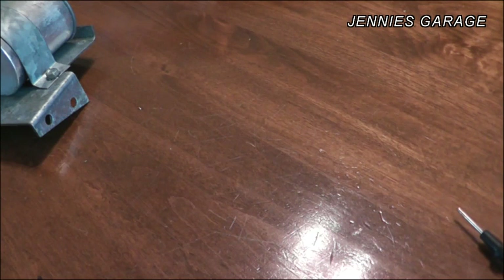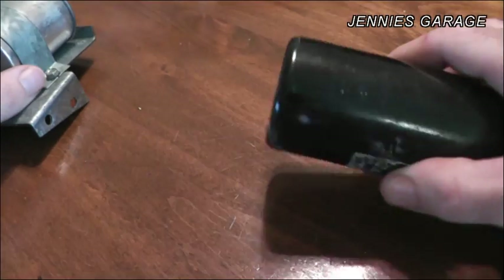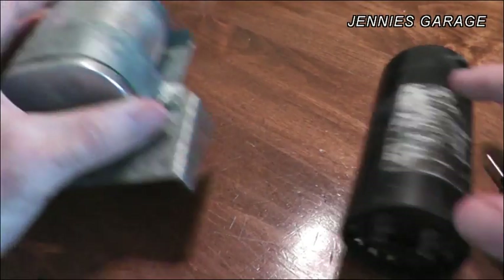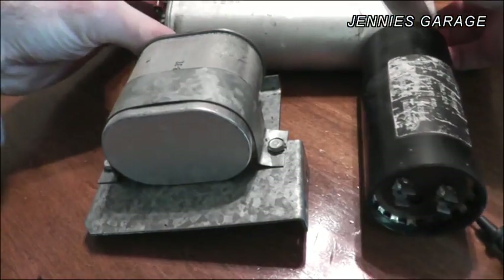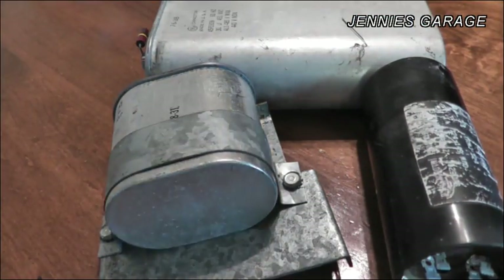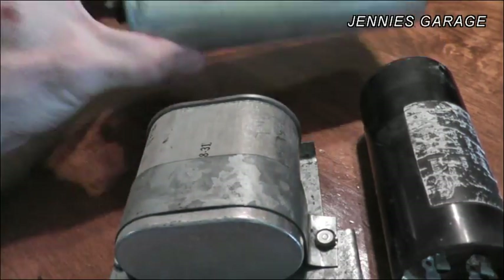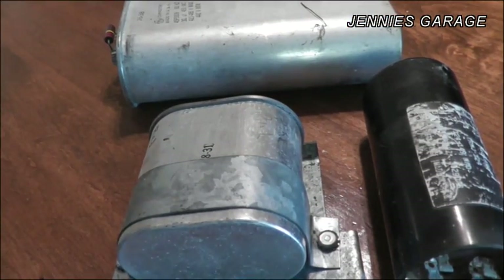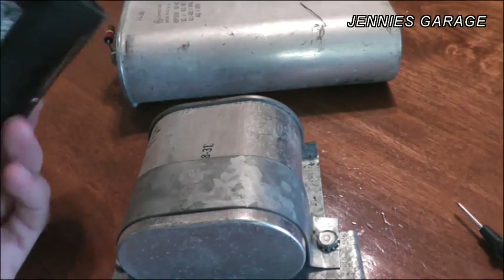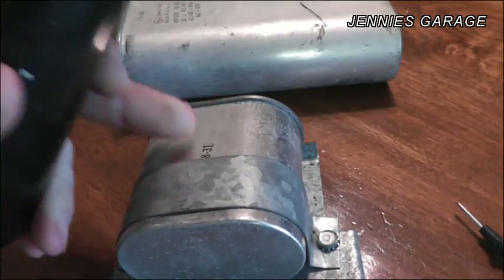Whether you have an air conditioner or any other type of electric motor that has a capacitor, the testing procedure is the same. Here are the capacitors involved with the compressor motor on my air conditioner — there are three of them. This one and this big honker here are called the run capacitors; they keep the motor turning once it's started. And this one is the start capacitor, which packs a little bit more juice than the other two.